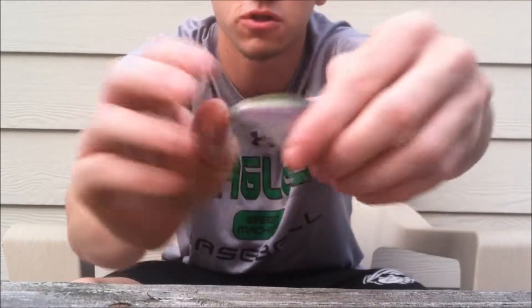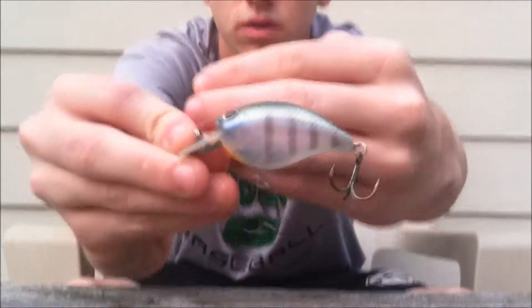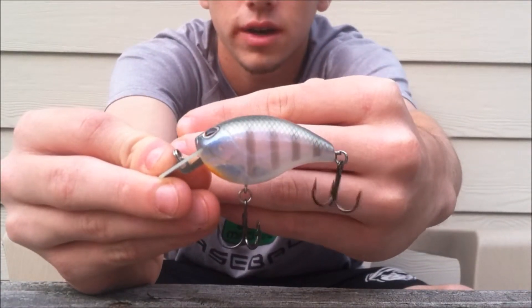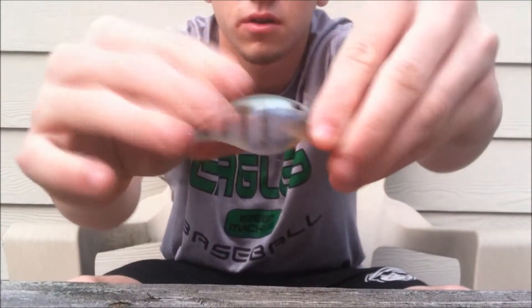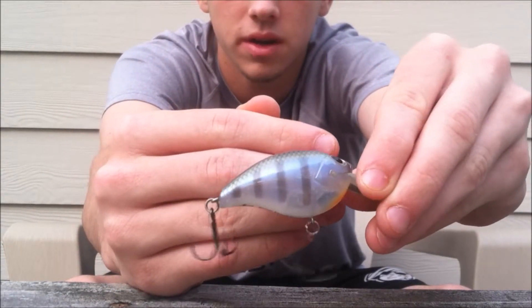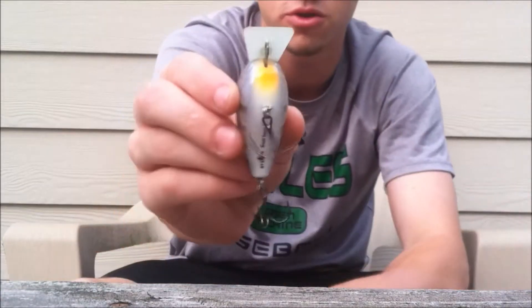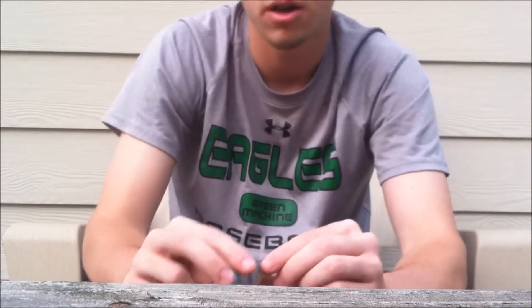Just a natural baitfish looking color. And I have another color here — Bluegill. Nice color. I mean, it's a crankbait, it doesn't have to be dead-on a Bluegill. It just looks like a Bluegill with a nice orange patch on that throat right there.